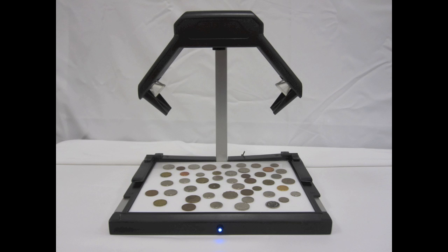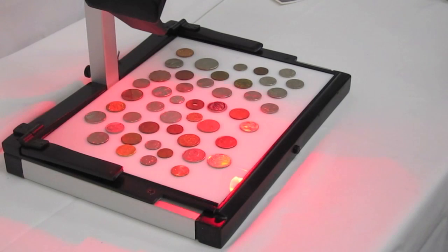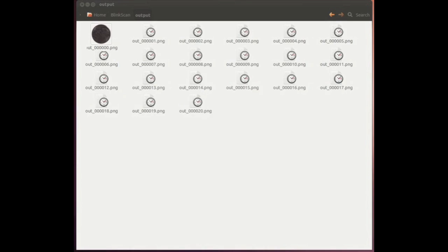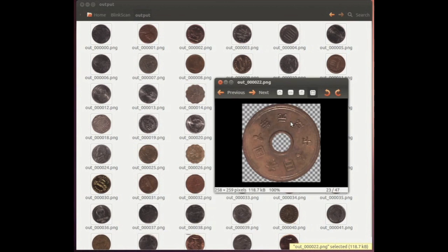The instructions are extraordinarily simple. Just place the objects on the platform and press the button. Within a few short seconds, all the images are immediately transported into separate high-resolution files.